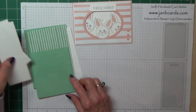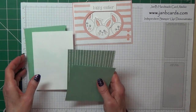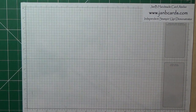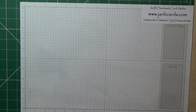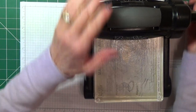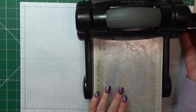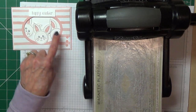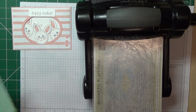One whisper white piece measures 1 and three-quarters inches by 5 inches, one is 5 and an eighth of an inch by 4 and a half inches, and one piece is 5 by 1 and a half inches. Now we need to use our Big Shot for two things, so I'll get that bit done first.